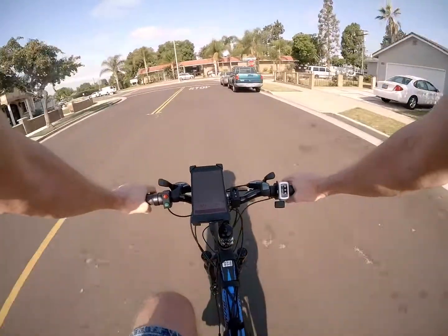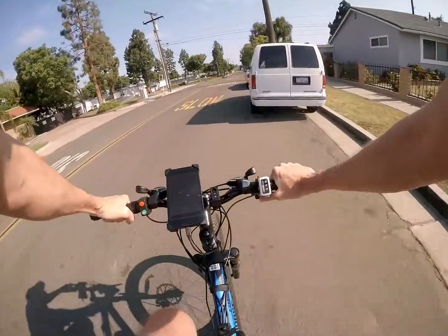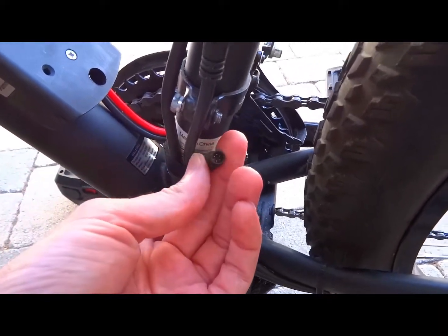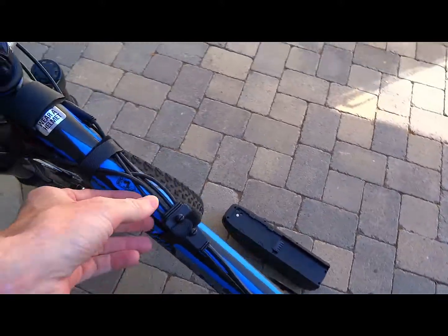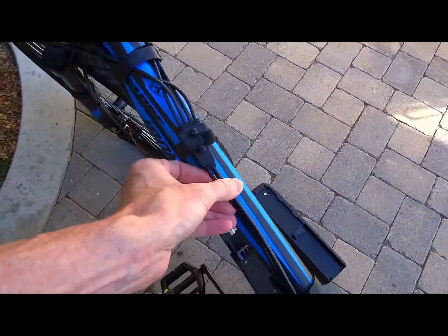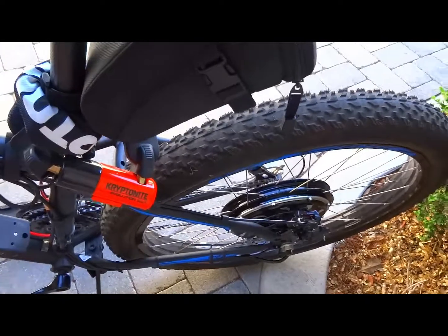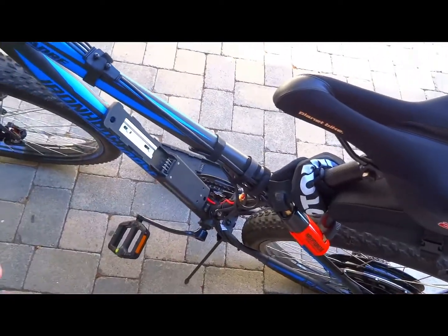Another great thing about the Golden Motor is that the wires coming out of the motor have multiple pins and they stay bundled together until a single breakout point further up the bike, where they split out to the controls and throttle. That keeps everything clean. With cheap bike kits, a million wires come out of the motor and the controller is all over the place — it's a big mess. Having fewer, cleaner wires is really worth it.